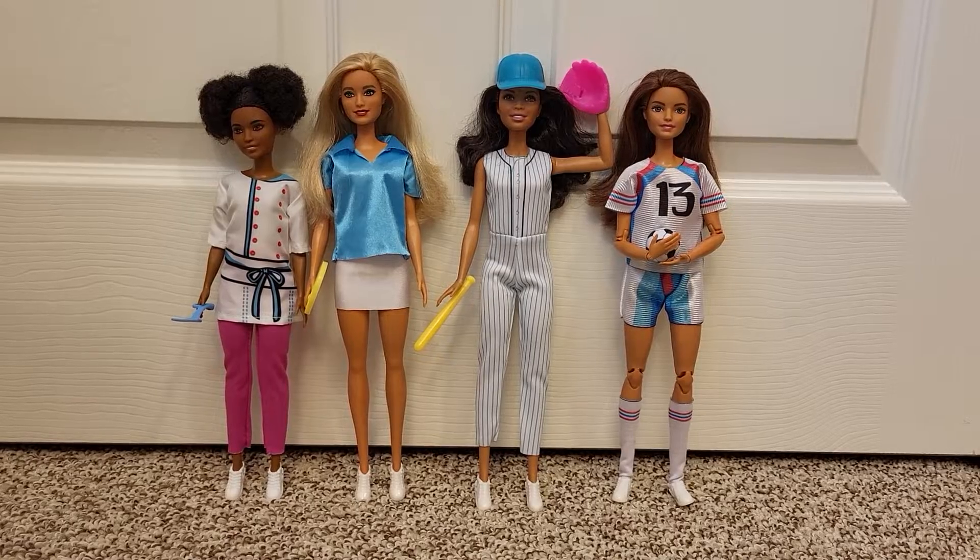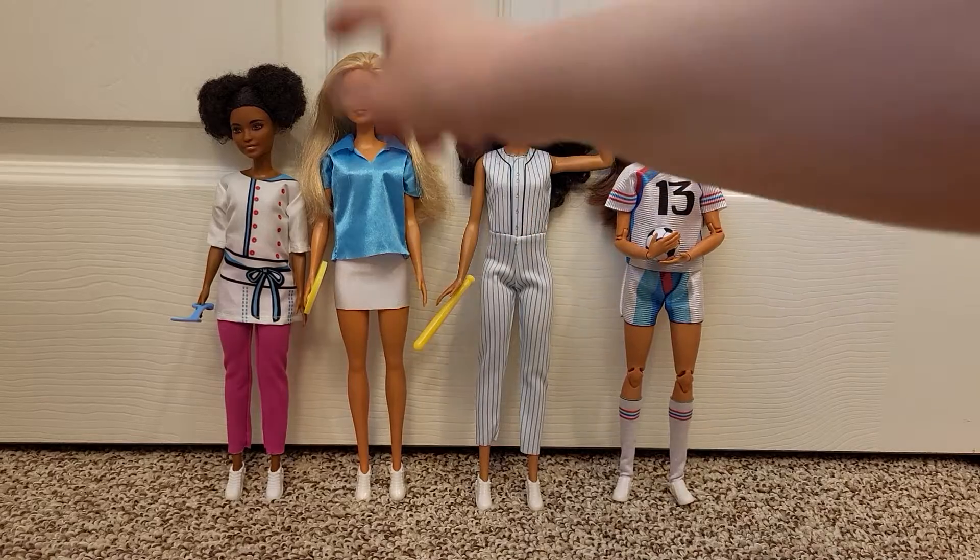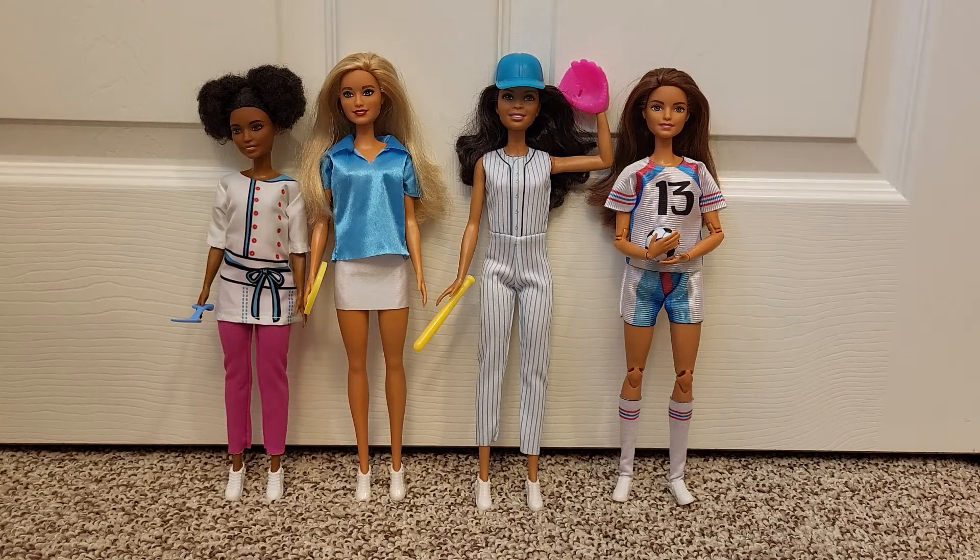All right, here they are. So the two shirts — this one and this one — don't have Velcro on the back, just their heads. So I had to find some Barbies whose arms would go straight up so I could do that.